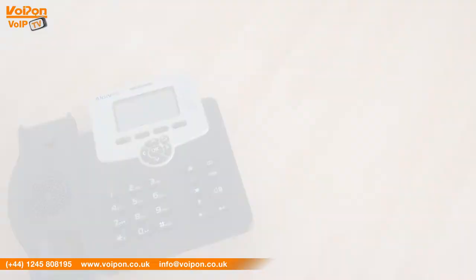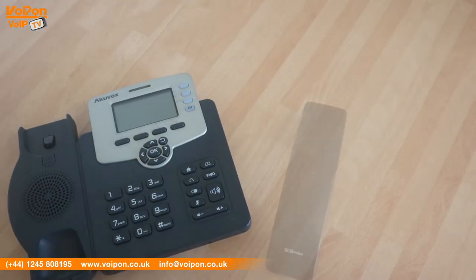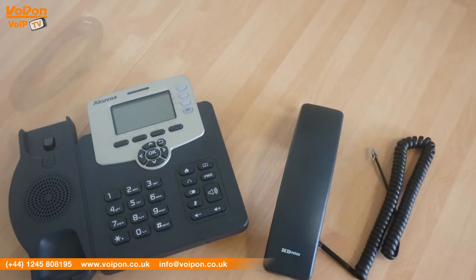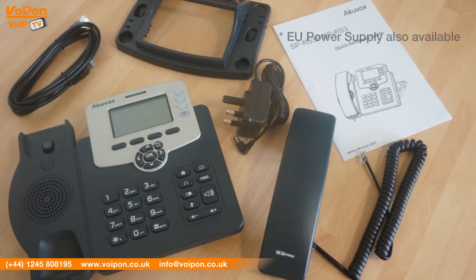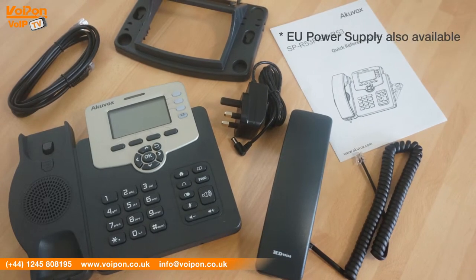The Accuvox SP R53P comes complete with the SP R53P unit itself, handset, handset cord, network cable, stand, documentation, and UK power supply as an alternative to PoE support.